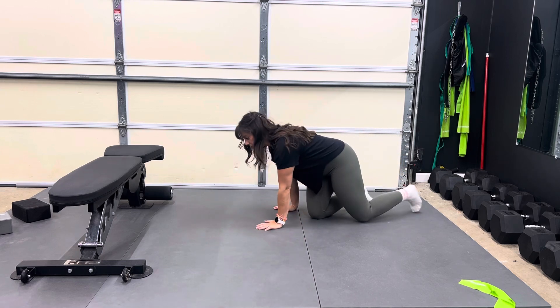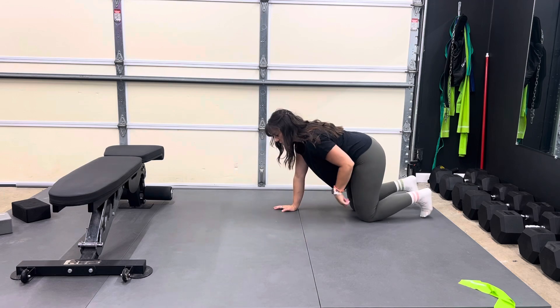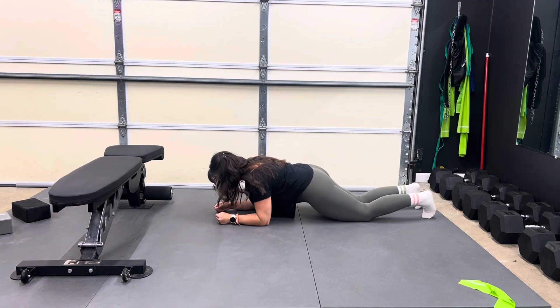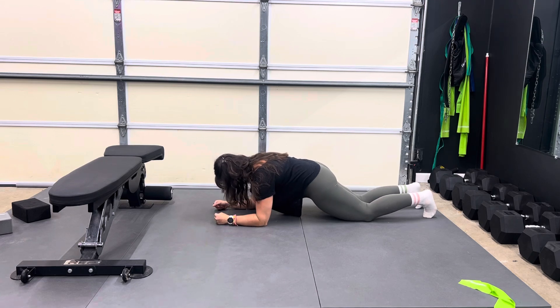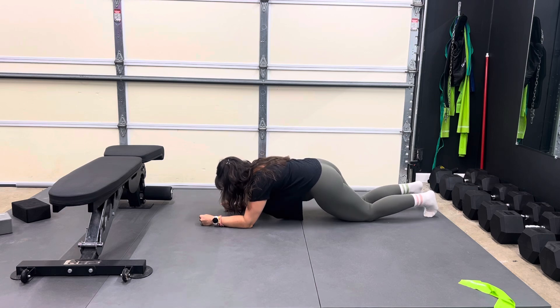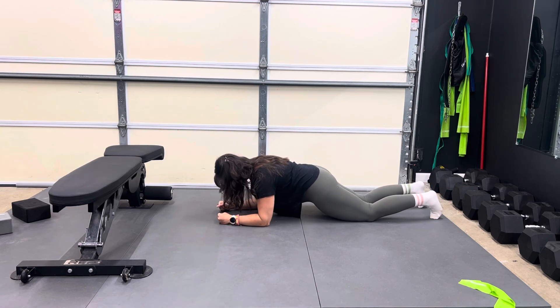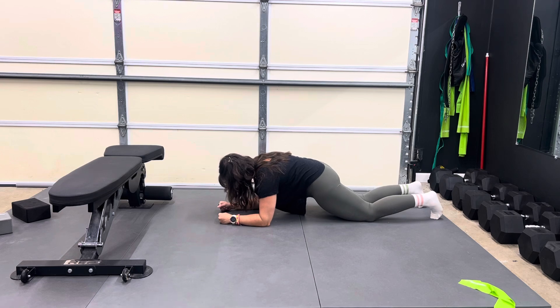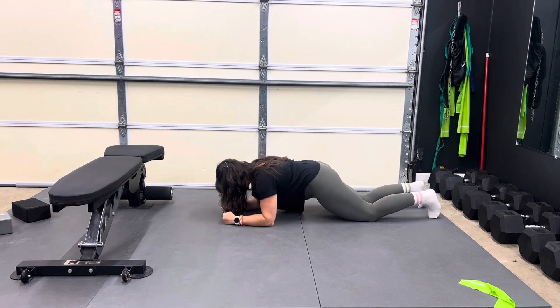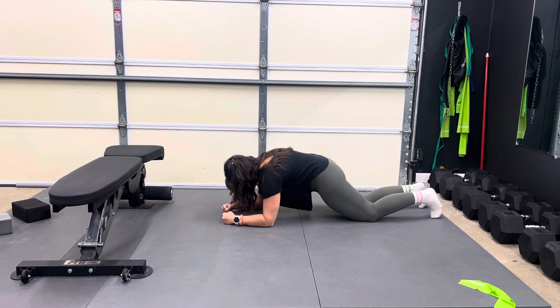You're going to want to set up with both feet on the ground, both toes, both knees on the ground, and then elbows — so we're kind of in this plank position. Now, the further away your elbows are, the more challenging this is. I'd like to start with your elbows right under your shoulders so that we can really think about dropping the tailbone, rounding the back, and protracting through the shoulders to get as much of a rounded back as possible.